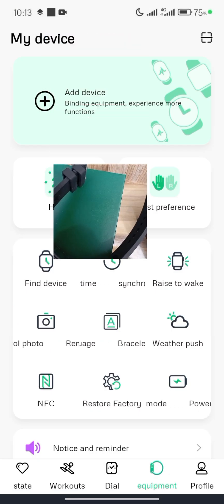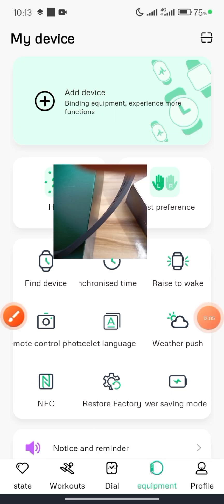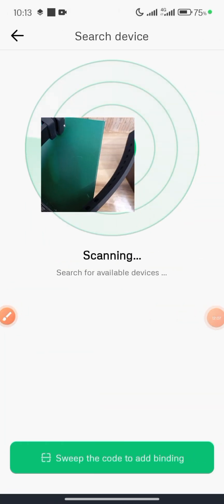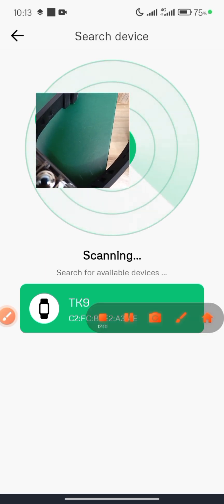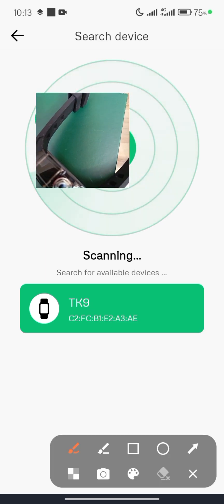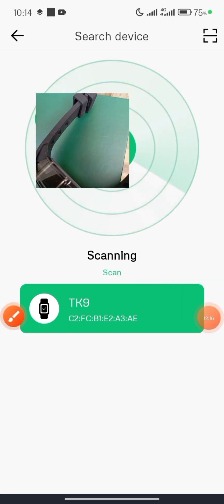Back in the app, click Add Devices again. The app is now scanning for your smartwatch. It has found the TK9 smartwatch. Click on it to connect.